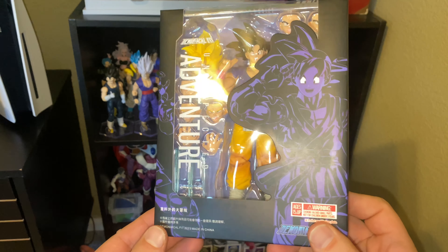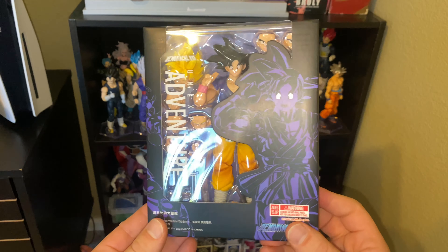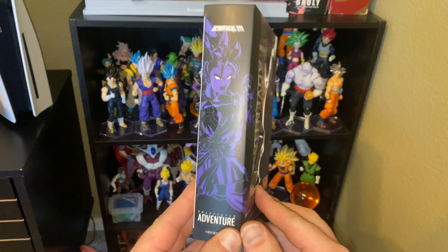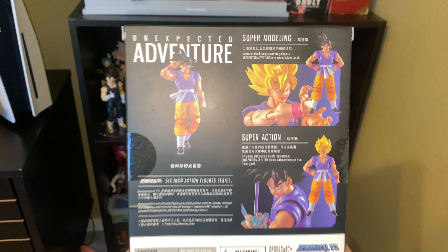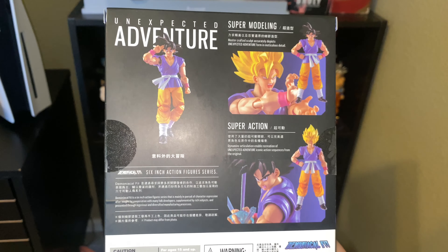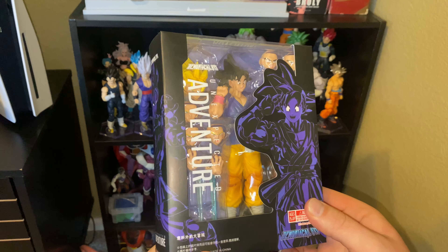So we'll take a peek at the box here — freaking awesome. I love the new black style that Demonical Fit has been putting out for quite a while now. Here's what the images look like on the side, the back, other side, and that front view again.